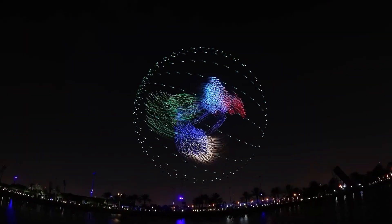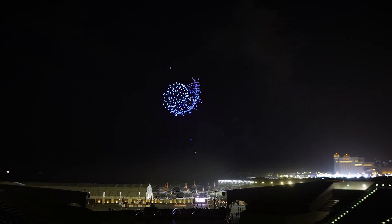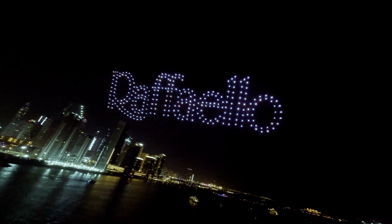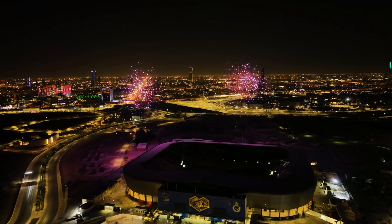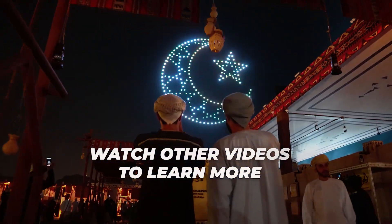Many of you have seen videos of drone shows on the internet. What is a drone show? These are lights installed on drones, and the drones themselves fly in the sky along specific pre-programmed trajectories. These trajectories allow for the creation of various shapes, inscriptions, patterns and so on in the sky. I talked in detail about what a drone show is and how it works in one of my previous videos. Watch it to fill in the gaps. And now we move on to the next modification.